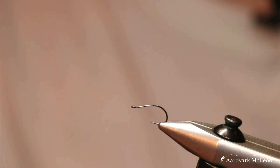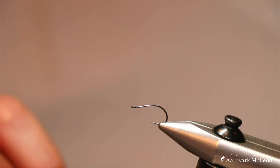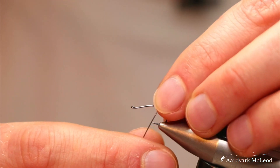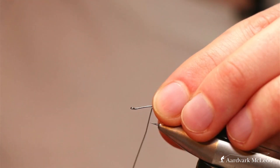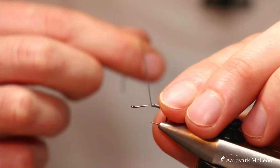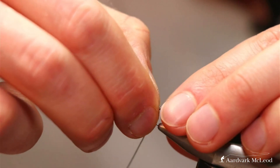Threadwise, we're going to lay our bed first — weighted slightly different to the previous fly. It's got a lot less; we're not looking to build the same profile up as before. We're just going to start our wind there. Don't worry about these first turns being open, and we'll wind down — use your thumbnail to push them together.